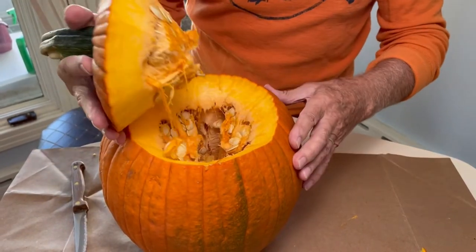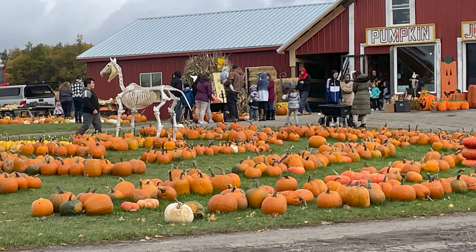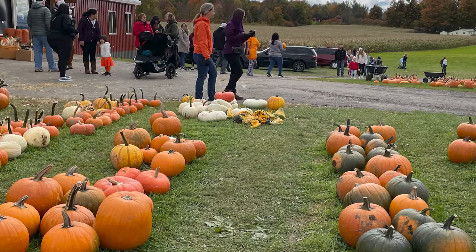It gets you up and out of the house. It moves your emotions, stimulates your mind and physical involvement. That place you have to go to get the pumpkin may have apple cinnamon donuts, which is also an added treat to this activity.